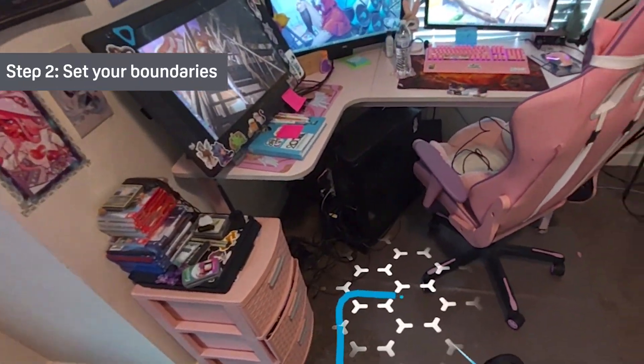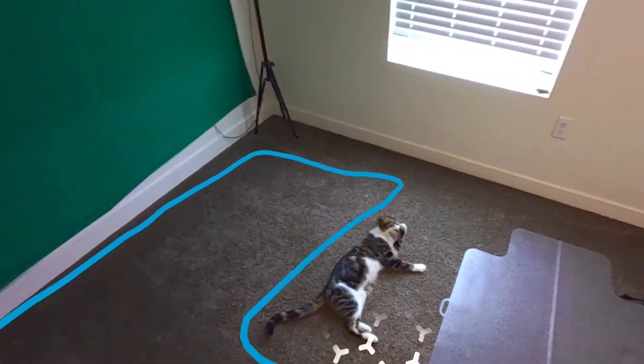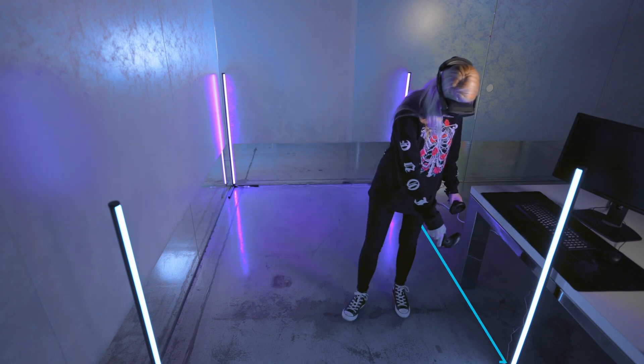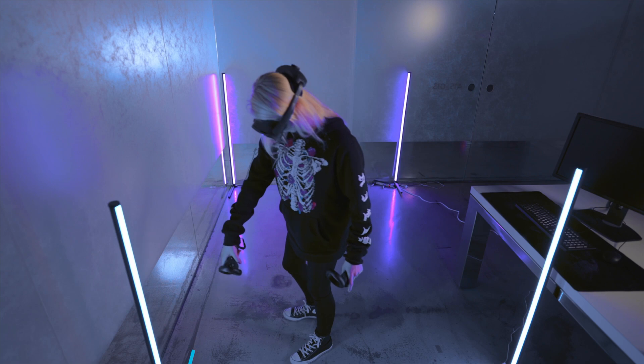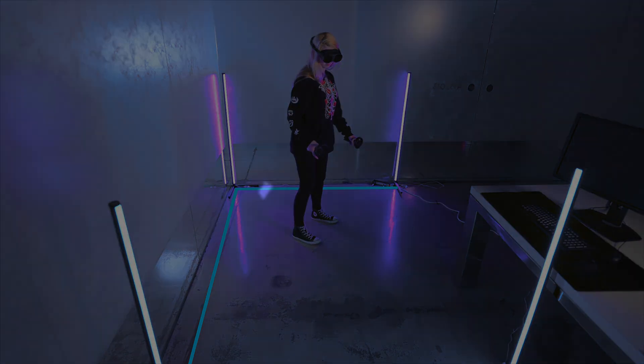Next we will create our boundaries. We will want to make sure that there are no objects, including pets, in our play space. Make sure you have a safe area to play in to avoid accidental wall punching. Thankfully, the headset will let us know if it detects any objects in our area while we're setting up.